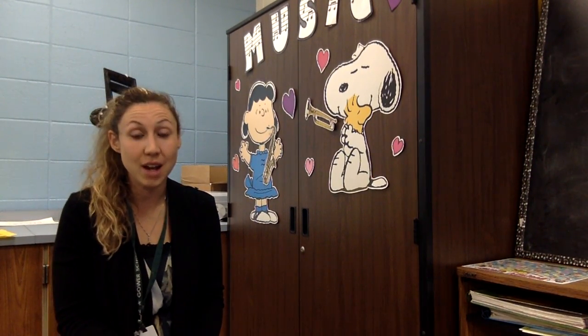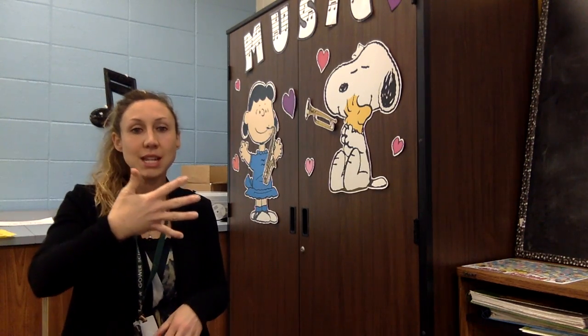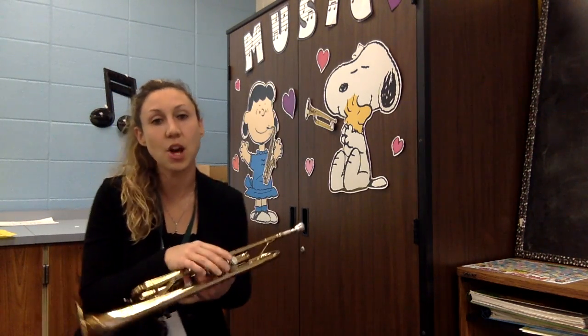We are ready to learn the last note in our Fab Five, which is our C note. Our C note is going to be below the staff with a line through it — that's how you're going to identify that note.